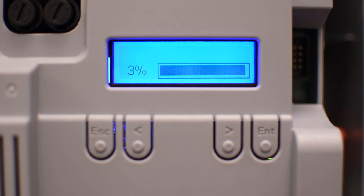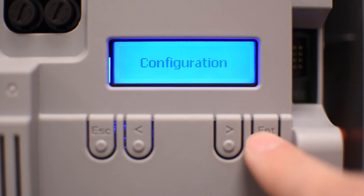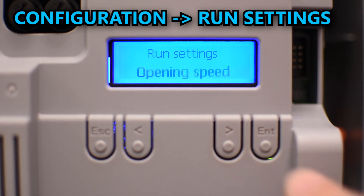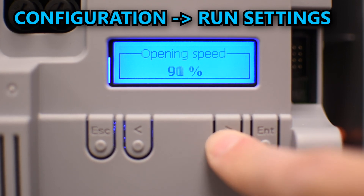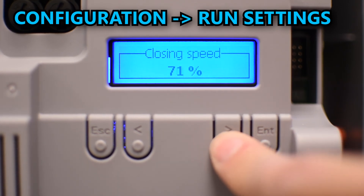One thing you might want to do is change the overall speed. You can do that in configuration under run settings. The opening speed is set to 70 percent by default — in my case I'll change it to 100 percent. Same for the closing speed.